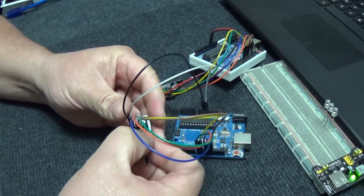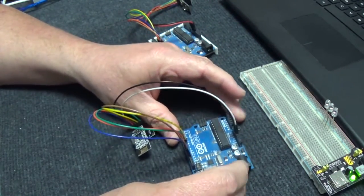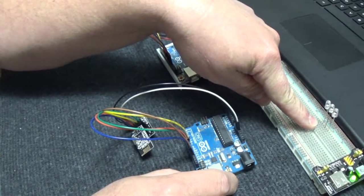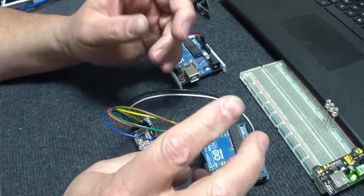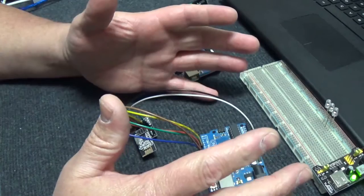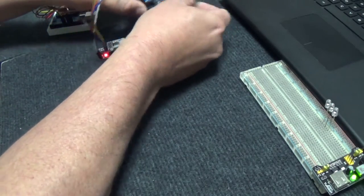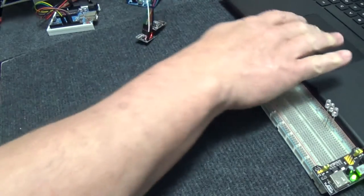Now we have two systems set up. We need to make a sketch to make one the sender and one the receiver. In this example the receiver will power three LEDs, and we're going to use the computer's serial monitor to send commands to make it perform functions. You can take the same philosophy and add buttons or a touchscreen, but this is the basic way to get it operating — use this as building blocks to go even further.